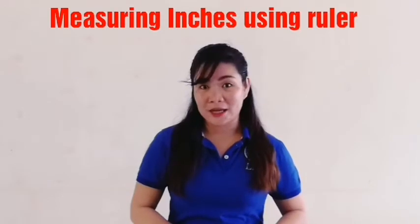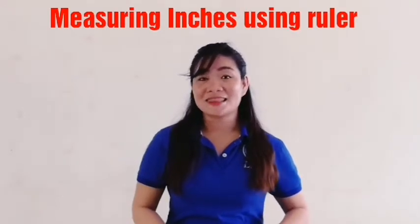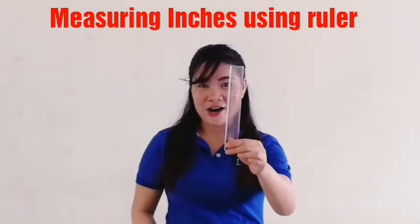Very good! Now, we have a new lesson. It's all about measurement using this ruler, okay?